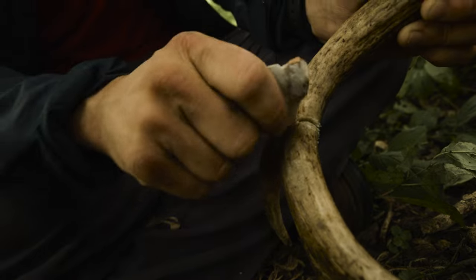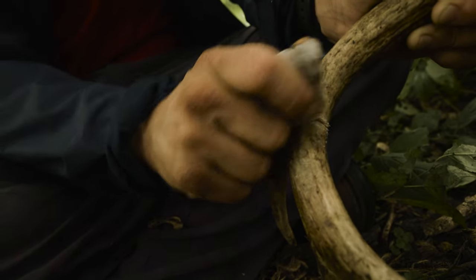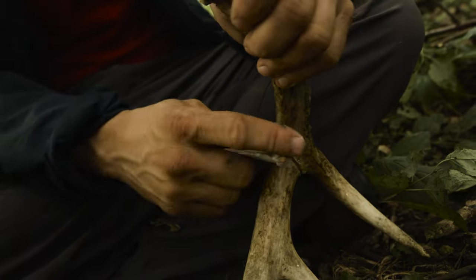There's just this crud that comes off, which is a mix of antler debris and bits of stone.